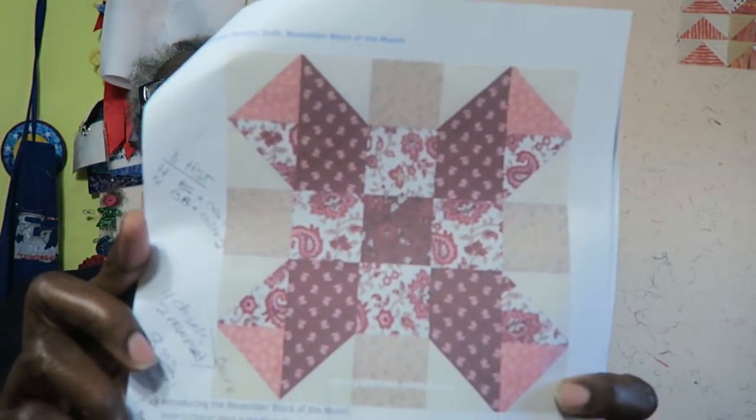Hi, it's T with T Quilts, and today we're here to do the Nancy Zeman 2017 block of the month. This month we're working with the Sisters Choice block, and this is a photo of the block.